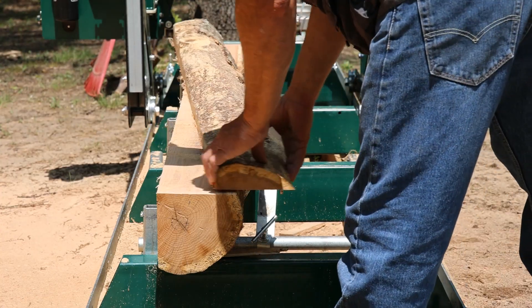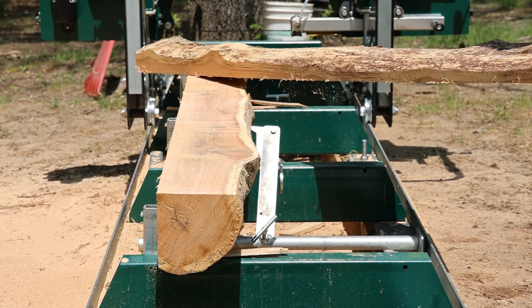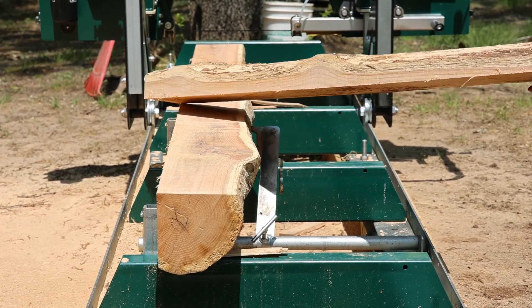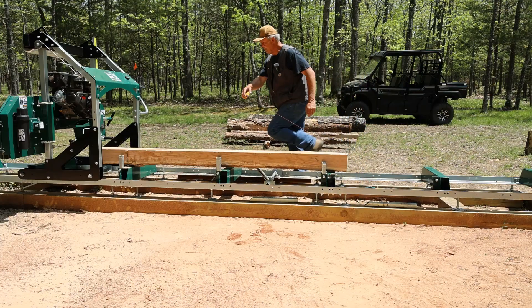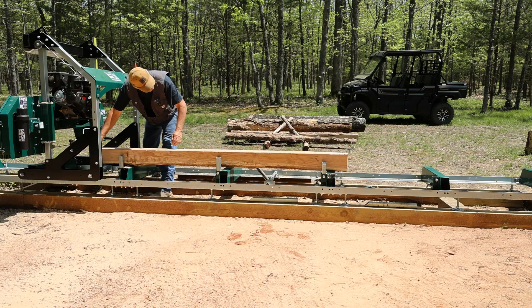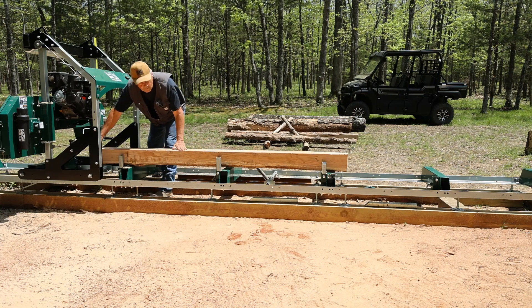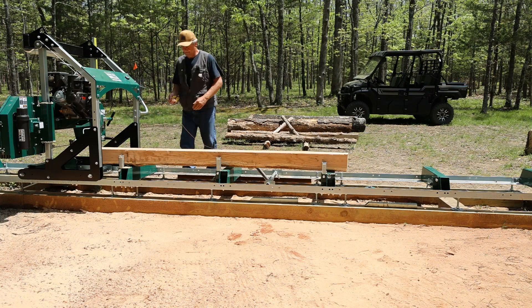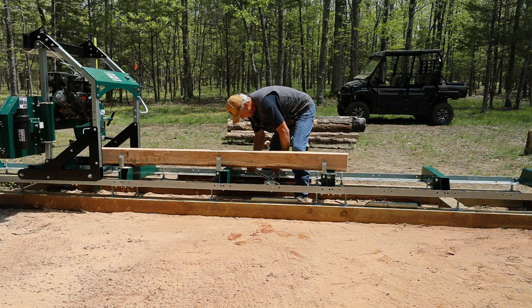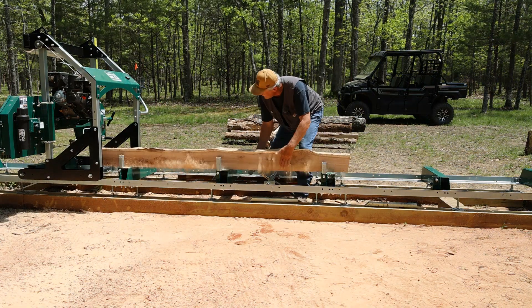That wind is something else today. We left a little meat on this one — that's all right though, we can still use that. Let's see how we've got squared up here. So at least we've dealt with the crown, and now we're square on two sides and level. This is the fun part as far as setting the log up because it's a little bit quicker.